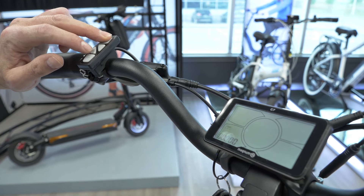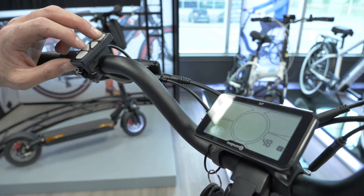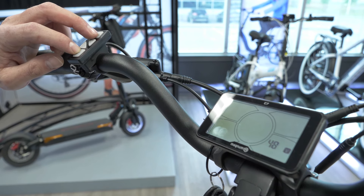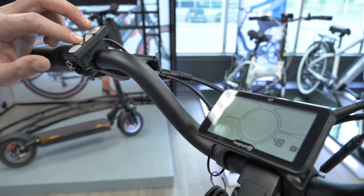The next screen is your voltage screen. You can switch between 48 volt or 36 volt. The bike is a 48 volt, so we're going to leave it at 48 volts.